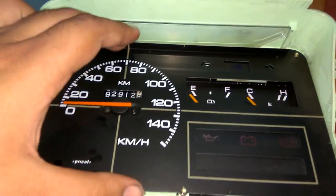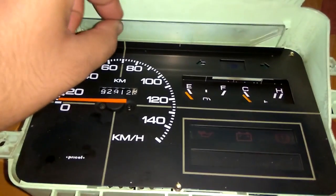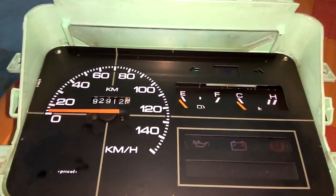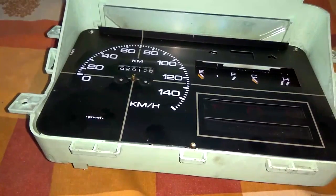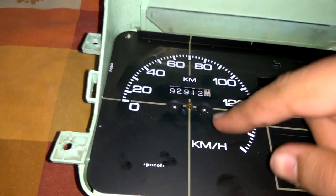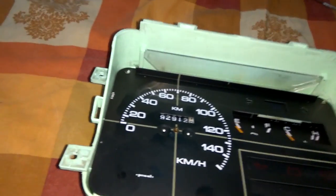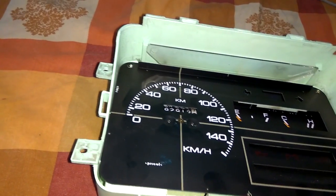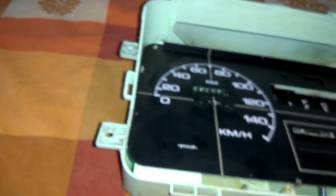The metallic plate removes easily except for the two speedometer screws and the speedometer needle. Once you unplug those two, the plate comes out and you can add an LED strip — whatever you fancy. After plucking those out and removing the two screws, a screwdriver inserted here simply lifts the panel off.